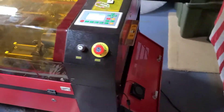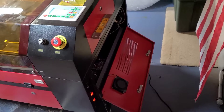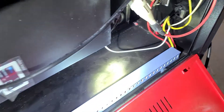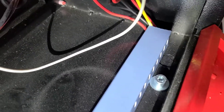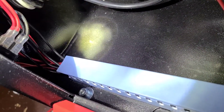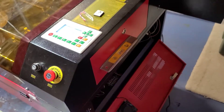Now we're going to move over to the right side of the laser. If you're standing in front, you want to open up your electronics panel here on the right. I'm going to shine a light in there so you can see. These ones are real easy — there's one right there, and then there is one right there. So you take those two out on the right side of the laser.